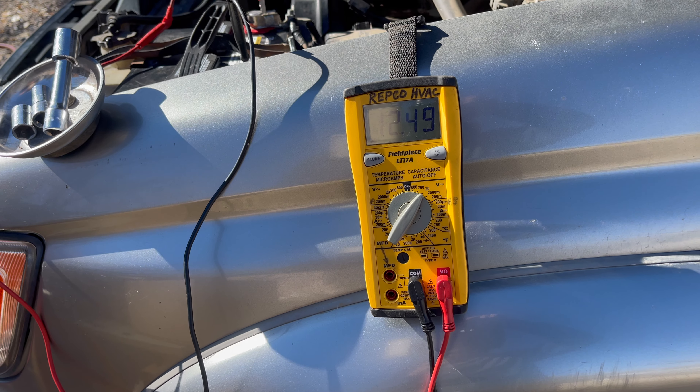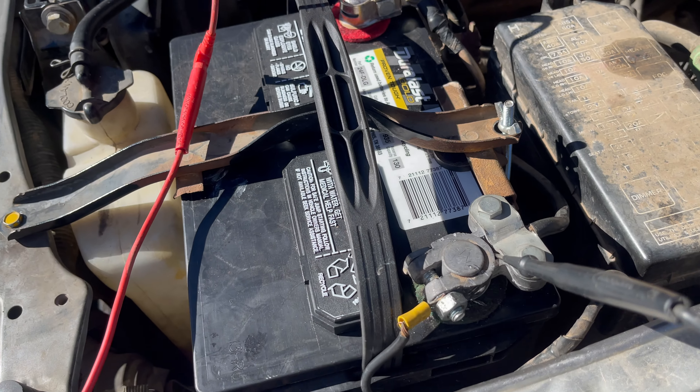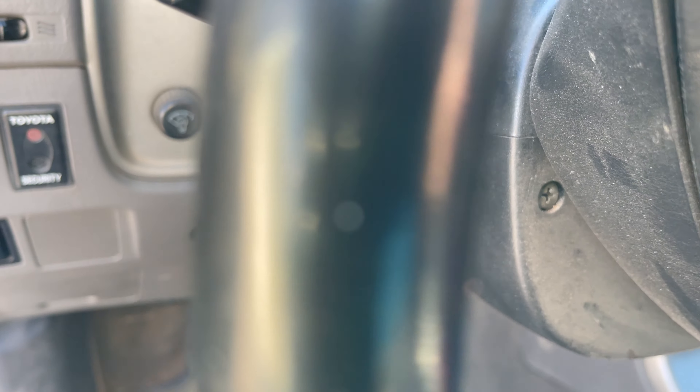Definitely fluctuating a lot here — 12 and a half. It was an ugly start last time; I don't know this vehicle that well so I don't know if that's normal. We'll start it up and see what we get. Oh, that sounded way better.